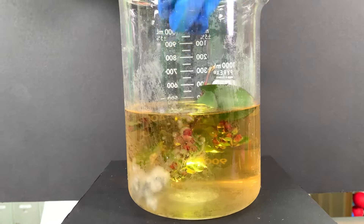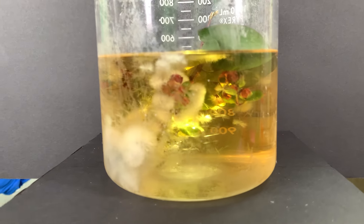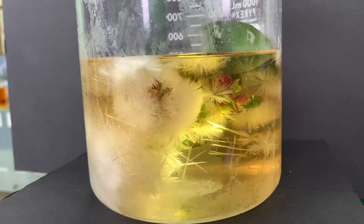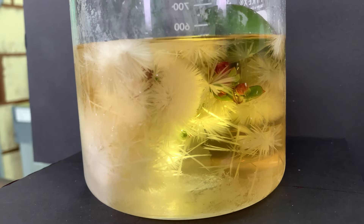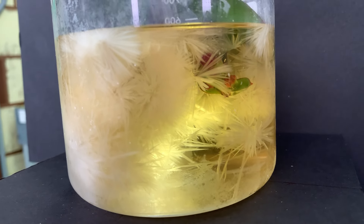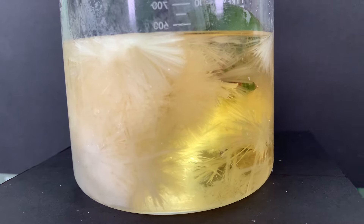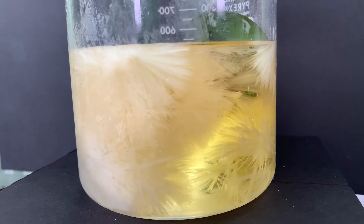For our second experiment, we're gonna try it with this. Oh, my gosh. So cool. On to the next experiment.